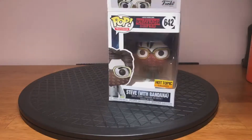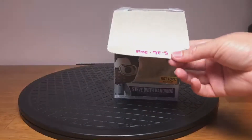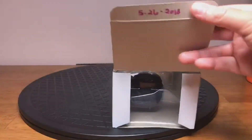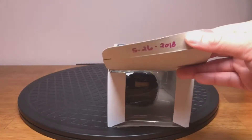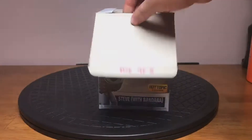I've had this Funko Pop for actually quite a while, but as you can see, I like to put labels on when I get things, so I've had him for quite a while but I haven't taken him out of his box.